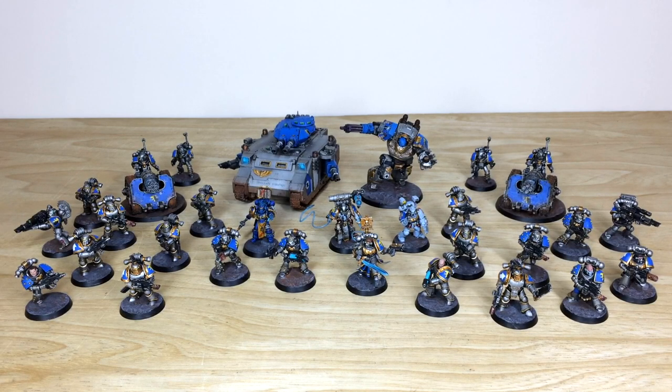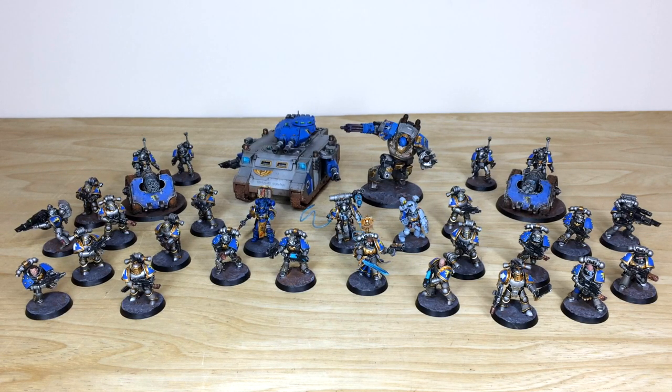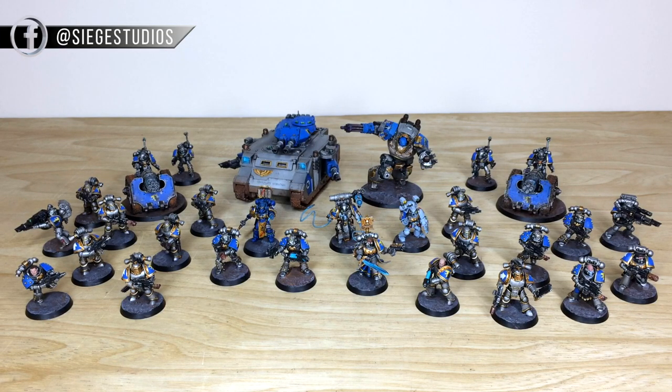Thanks for checking out this video — I do hope you like this awesome Astral Claws fourth phase which Ben has completed for one of our clients. He had a great time working on the project and has loved all the different phases. If you're interested in a commission — whether it's for a character, an army, a small force, or whatever — go to the description and click the link to our website's contact form. Select the relevant dropdown options for your commission and put a list of models in our model list format in the message section, then fire that off to us to get the process started.